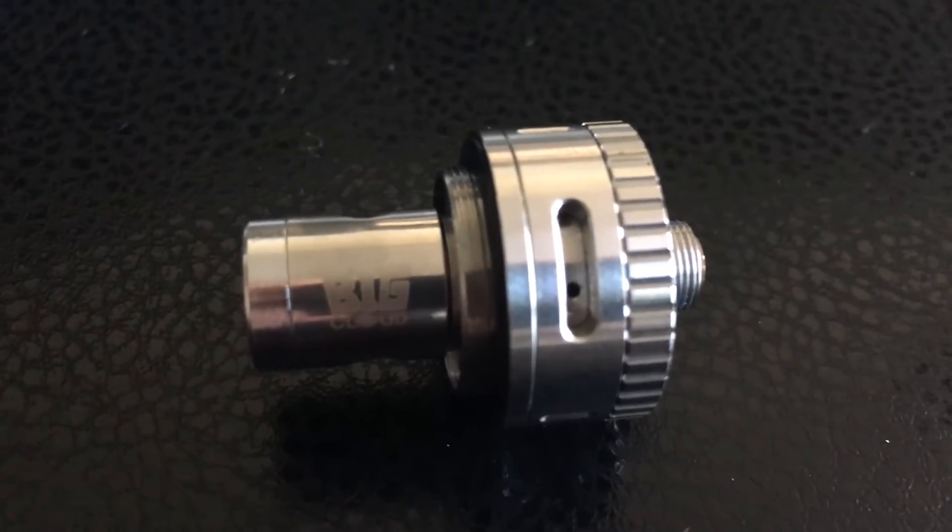You've got a new one here — just screw it right into the base, and you want to prime it with a few drops right in the middle to get the cotton wet. Then put it back on the tank and tighten it down.